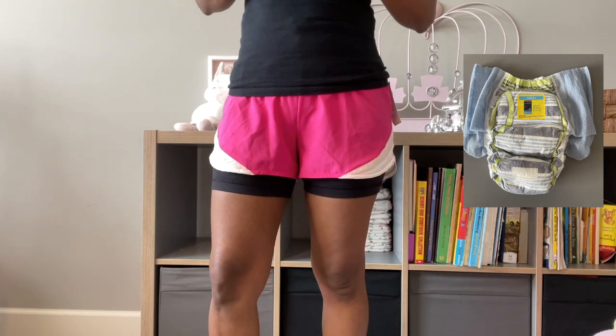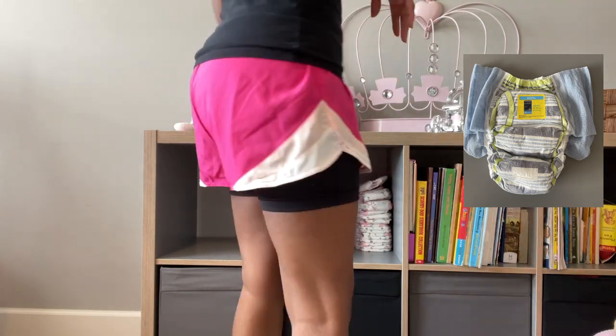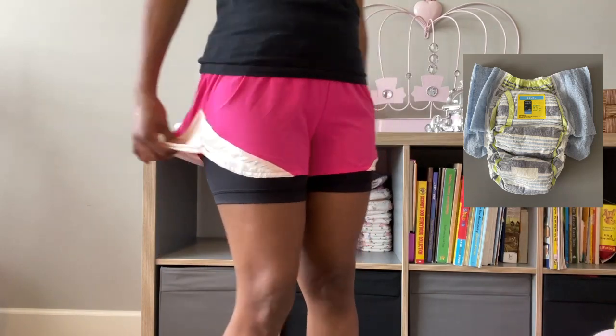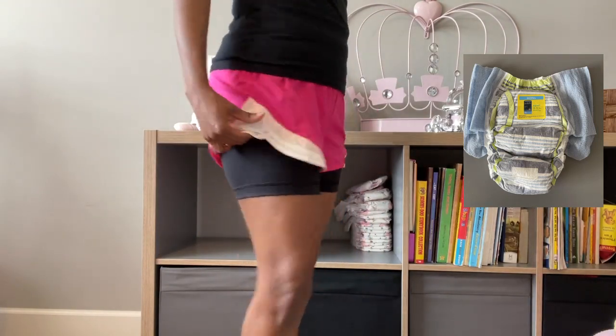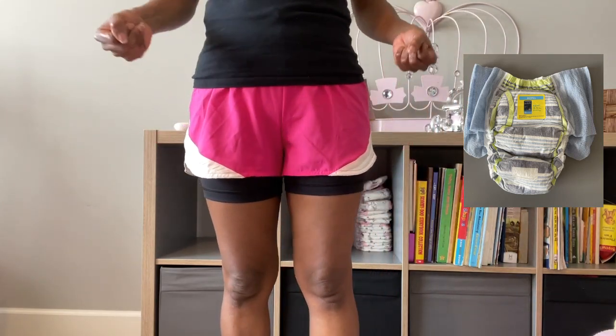All right, so if you are considering wearing GoodNites with running shorts — oh my gosh, this is perfect. I think this is very discreet, and that element of having the built-in underwear with the shorts is perfect because it gives you that level of suction. And of course the bike shorts is a perfect addition too.